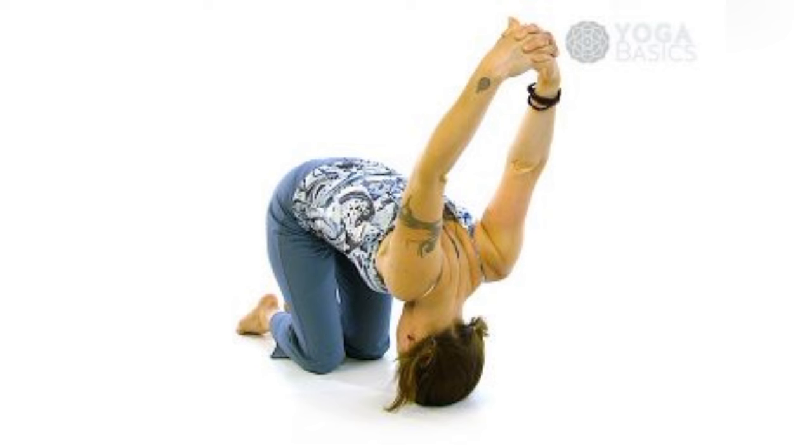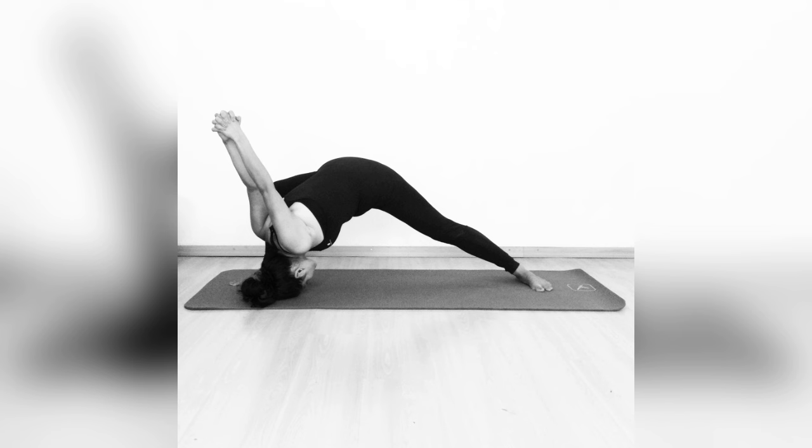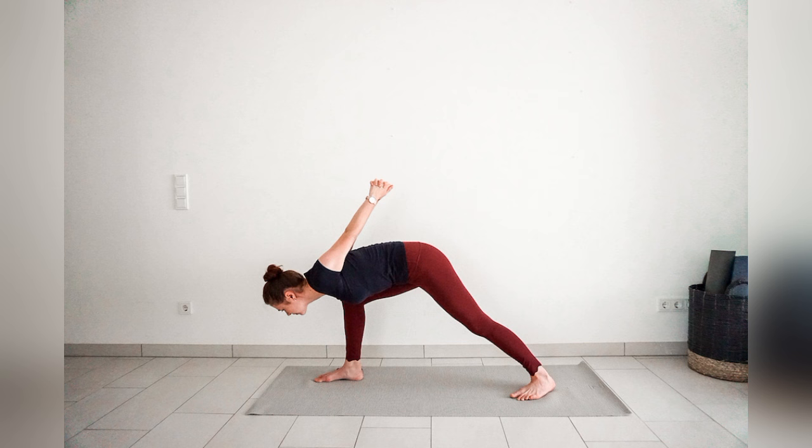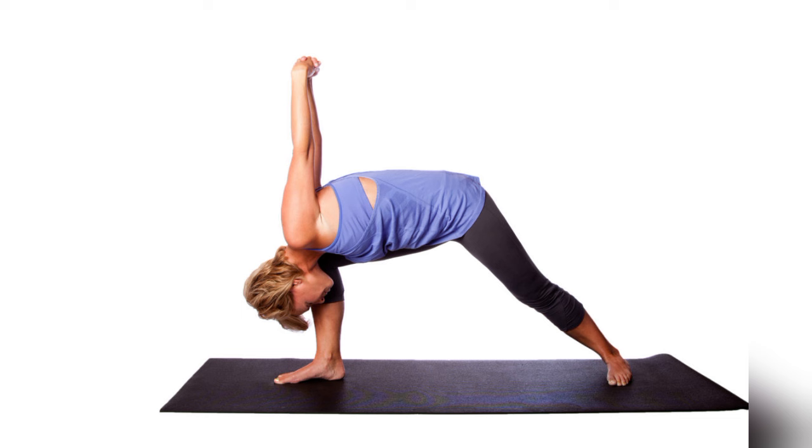Two, it engages the core. This pose activates the abdominal muscles, improving core stability and strength. Three, it opens the hips. Warrior Seal helps to increase flexibility in the hip flexors and inner thighs, promoting greater mobility.